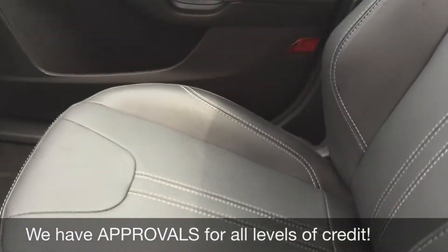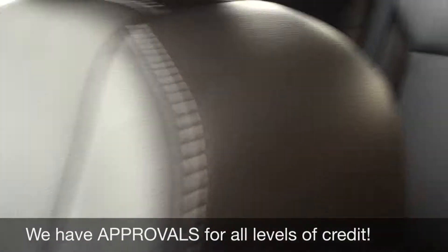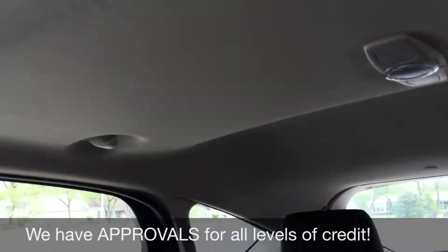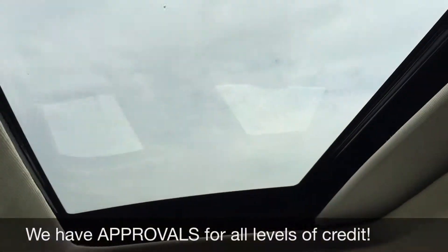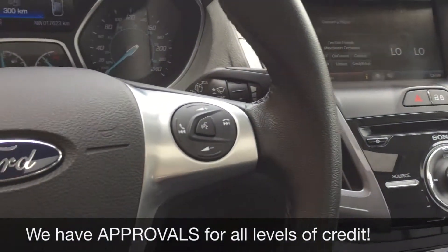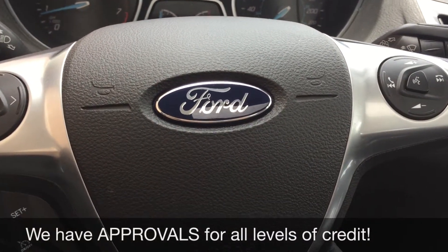Leather seats throughout. Passenger seat looks fantastic, as does the back. Good amount of room for everybody, and finally there is the sunroof I mentioned before. And that is it for in here. So let's step out front and tell you how you can get a vehicle just like this.